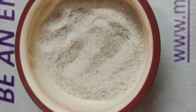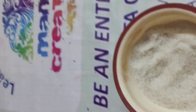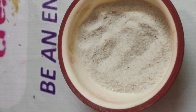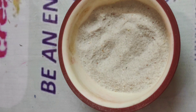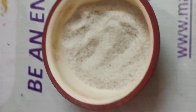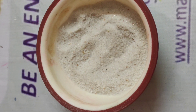Hi everyone, welcome to Mamta Creations studio. We are preparing a small tutorial for all of you on how to dry your fresh flowers at home. All your flowers can be easily dried at home and you can use them in different projects like resin art, making greeting cards, or any other art.